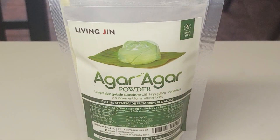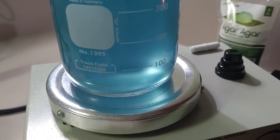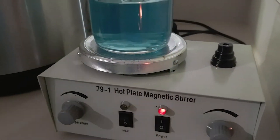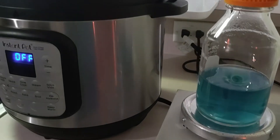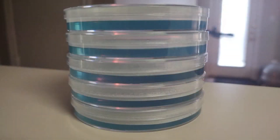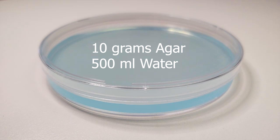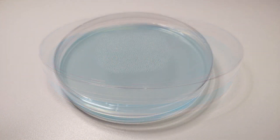Our recipe uses 10 grams of agar for 500 milliliters of boiling purified water, or you can use 5 grams of agar for 250 milliliters of water. Using 90 millimeter petri dishes, we pour 24 plates with 500 milliliters and we pour 12 plates with 250 milliliters.